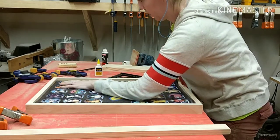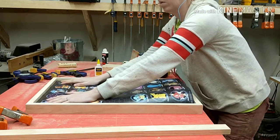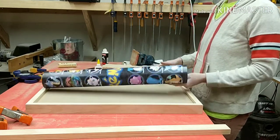I would also recommend finishing your frame with a stain and a clear coat. I'm not doing that right now because I'm going to redesign my kids' room and I'm not sure what color I want at this point, but I would definitely recommend finishing it.